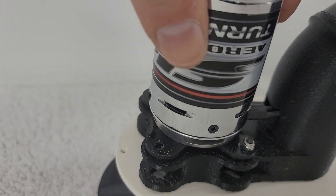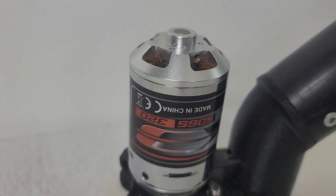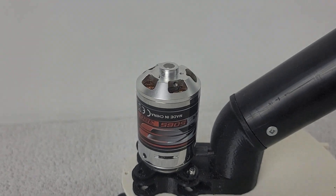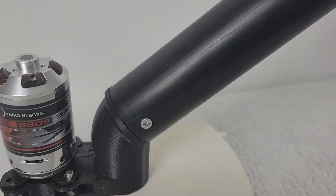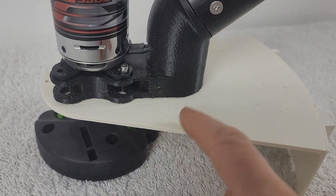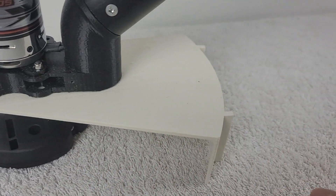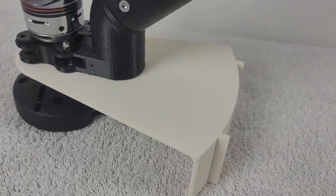Here we have our brushless motor. This is a Turnigy SK3 series — the 5065 with a 320 kV rating. This motor is rated up to 8S; we're going to be operating it on 6S for our initial test. Attaching the motor is an adapter plate that allows us to mount to our PVC piping via screws on each side, as well as mounting the guard to the adapter plate. The guard is going to prevent grass clippings from being thrown out into your legs.